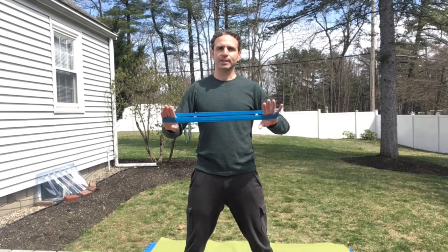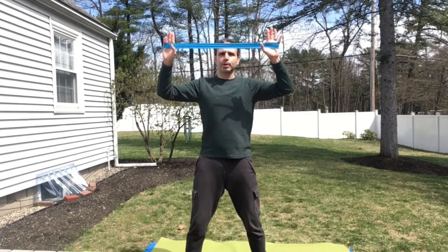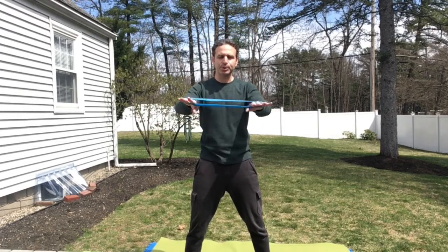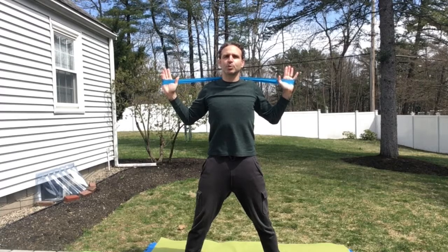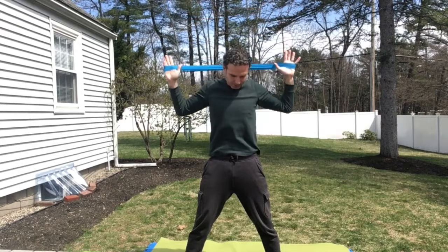The first exercise is a lat pulldown. You want to take a band, put your hands inside, raise it above your head like this, then extend it and bring it down behind your head so you're in a shoulder squeeze — like a W shape. We're going to do that ten times. That's one set.